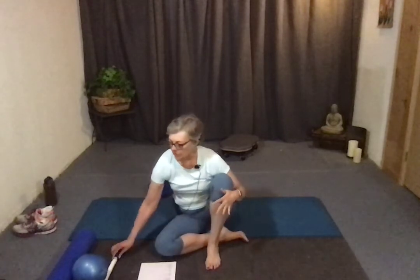Hi everybody. This is a video tutorial about abdominal exercises — ab strengthening exercises — for people who have osteoporosis or osteopenia. Typically women, but not always. Just a couple of general things before I get going.